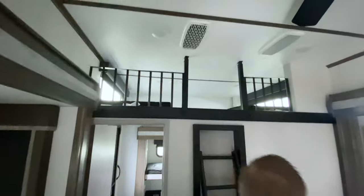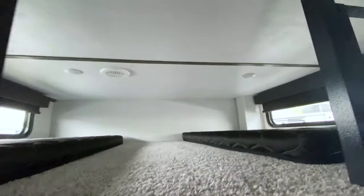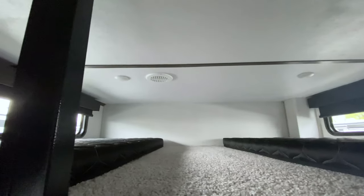Then we're gonna head up to the top. We've got a ladder right out here and then two twin-size beds. There are plugins and lights up there, with plenty of room to move around.